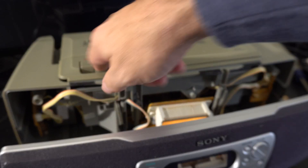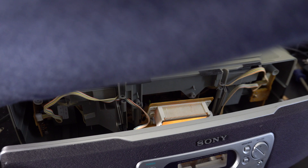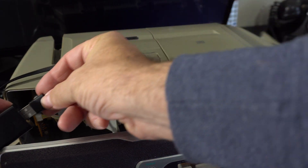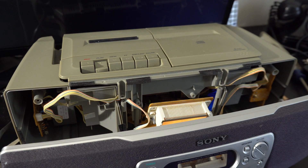I plugged the Bluetooth adapter back in — interesting, it overrides the tape deck. Yeah, I guess it's outputting a stronger signal there.